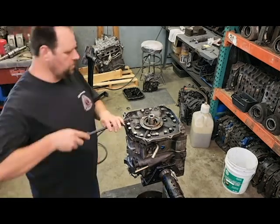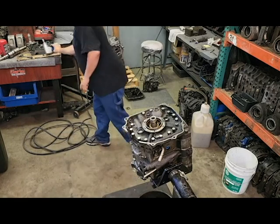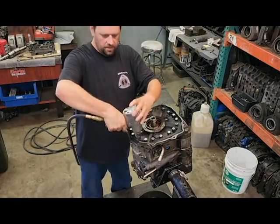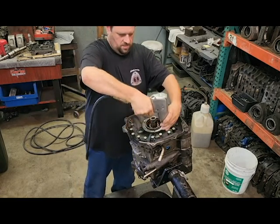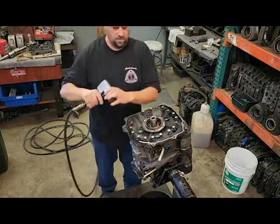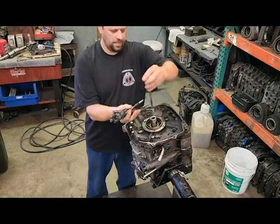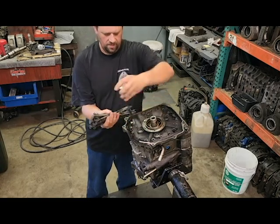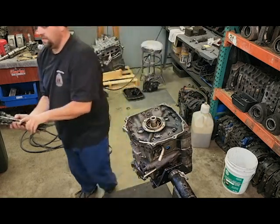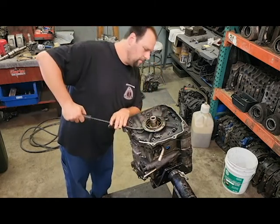We'll come back to this later. Another thing to remove now would be your rear main seal — pop that out. Your tension bolts are 17 millimeter; an impact makes it easier. After you've got all the tension bolts out, set them aside.